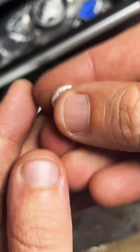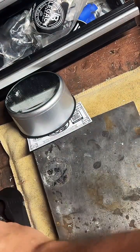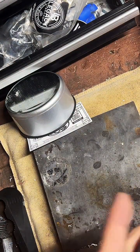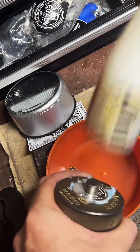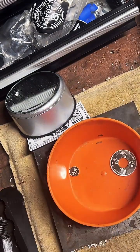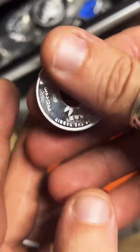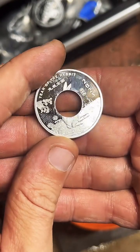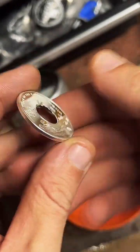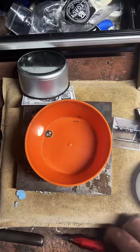Nice little center punch — little rabbit. And there is our coin so far. We're going to go ahead and clean up that inside edge real quick — there we go.